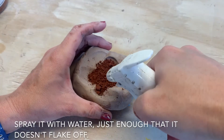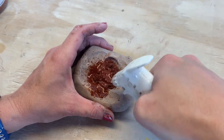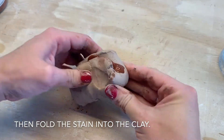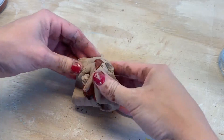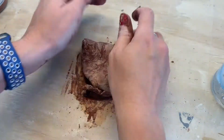Sprinkle a little bit of your mason stain into your clay — this is the second time I've done this; the first time I didn't have enough. Spray it with water so that it doesn't blow into the air, and then fold it into your clay.